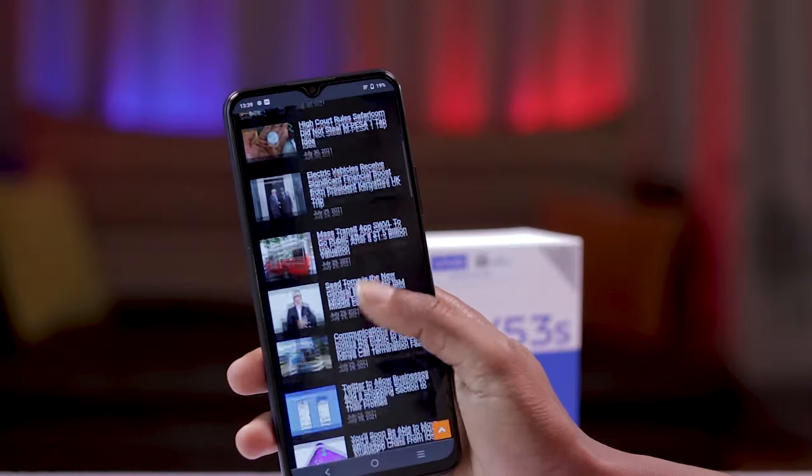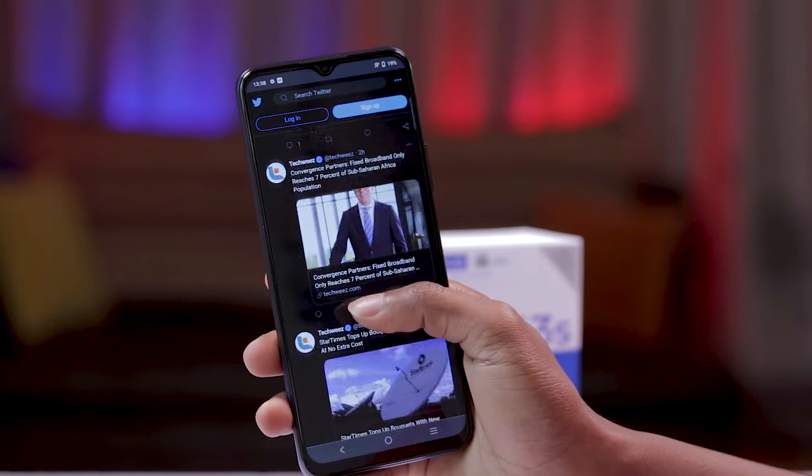There is no high refresh rate here, sadly. However, the display is bright and delivers vibrant colors and crisp details even outdoors, so you'll be able to browse your favorite websites and social media platforms when you're out and about. If you're down for some entertainment, you will genuinely enjoy watching movies, TV shows, or simply YouTube on the Y53S, with good audio and a lovely screen to accompany that.